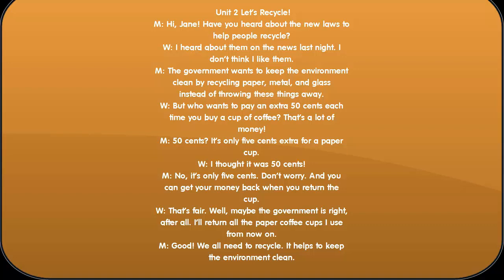I thought it was 50 cents. No, it's only 5 cents. Don't worry, and you can get your money back when you return the cup. That's fair. Well, maybe the government is right after all. I'll return all the paper coffee cups I use from now on. Good. We all need to recycle. It helps to keep the environment clean.